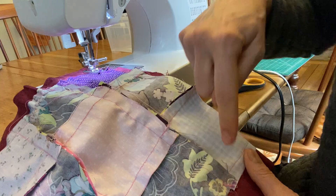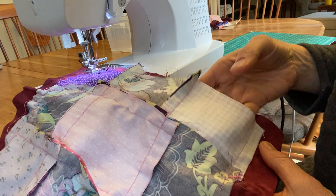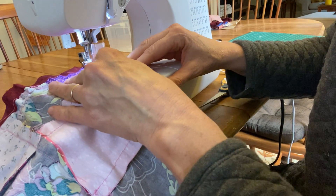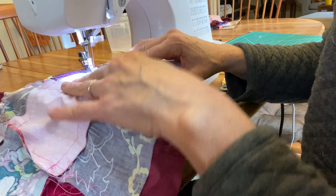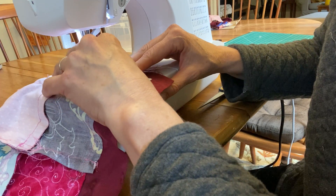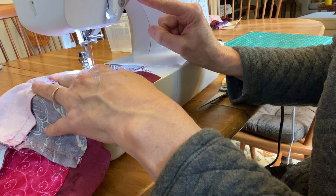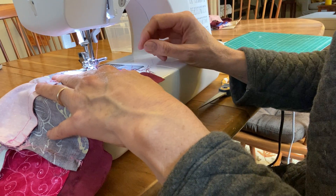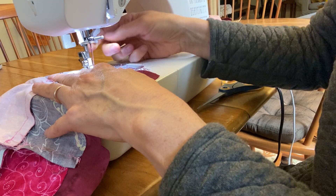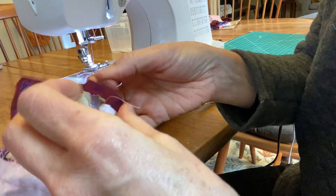Wrinkles will ruin a project — you have to get them all out, ideally by ironing before sewing. I've stitched down, across, and up, but I can't close it — I have to leave a little pocket open to turn it right side out and stuff it. I stop when I get to the checkerboard square, go right to the end of the flower square, and leave a little pocket at the checkerboard square. I put in two or three reverse stitches then go forward and stop, pick up the handle, open the presser foot, and pull it out.